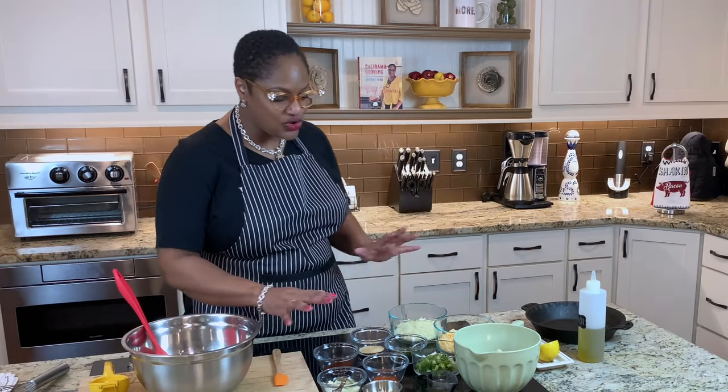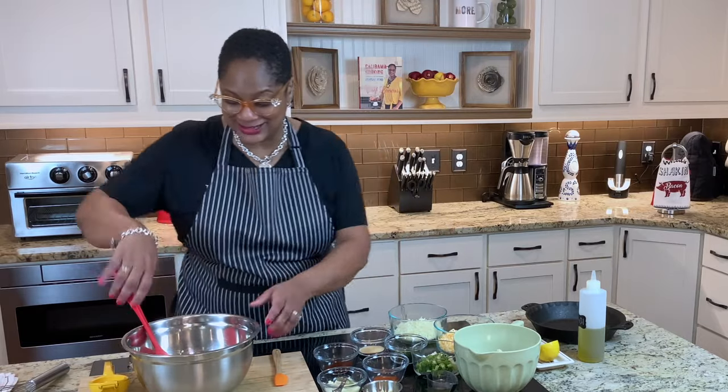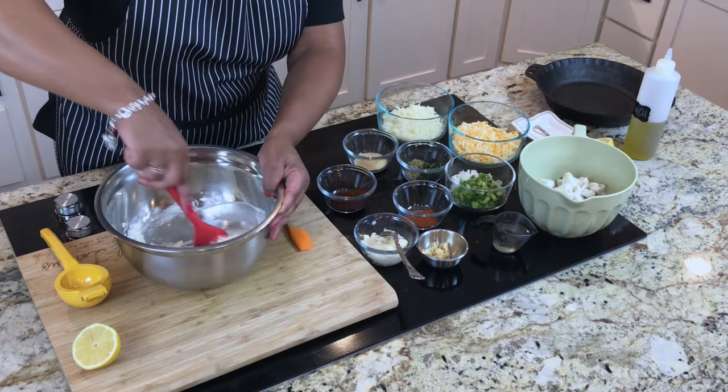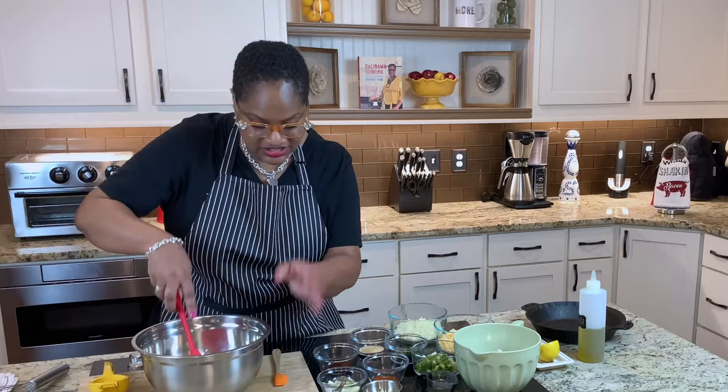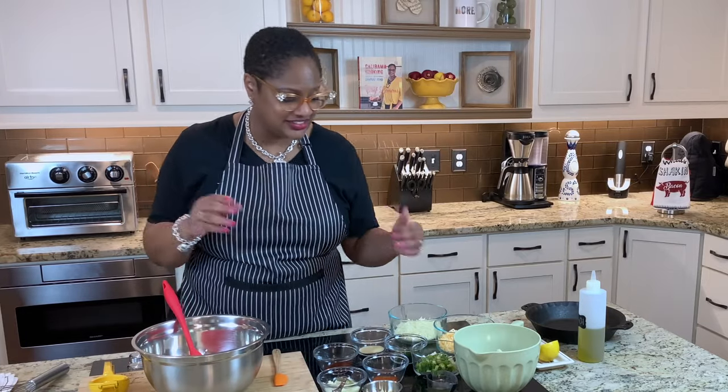All right, family, let's get into this crab dip. Now it looks like there's a whole lot of ingredients here, but it's really only a lot because I took time to put them in all these little pretty bowls. The truth is, if you just took out your containers and sprinkled, you'd be fine. Here is some cream cheese at room temperature. I let this sit out for a long time to get it to room temperature. Now to that, we're going to start adding things.